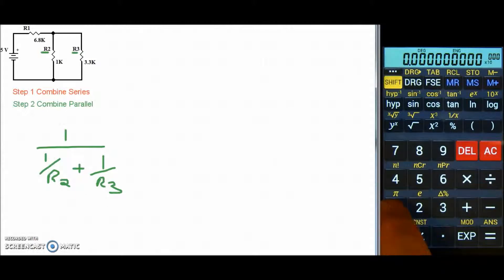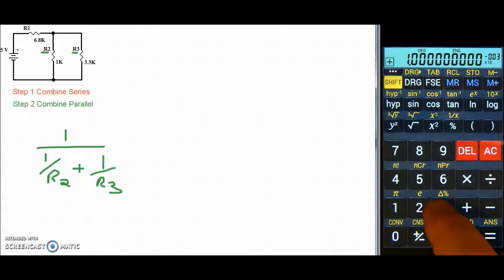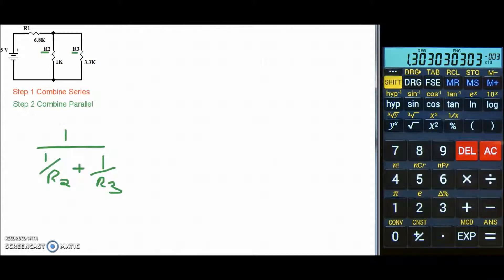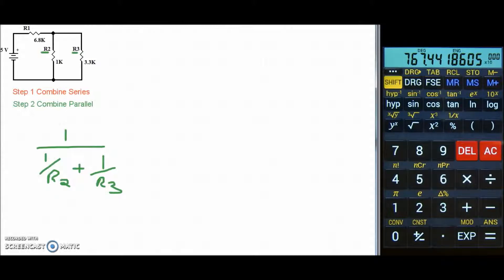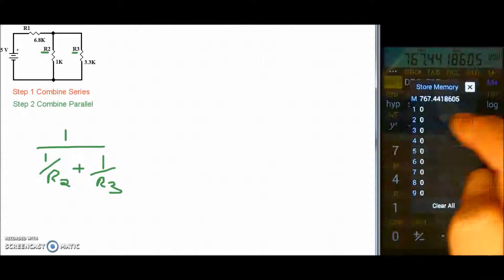R2 is 1k, so we enter: 1 exponent 3, second function reciprocal, plus 3.3 exponent 3, reciprocal. Hit equals, and then take care of that last reciprocal, and we get an R2-3 of 767.4418 ohms. Go ahead and store it in a memory location.